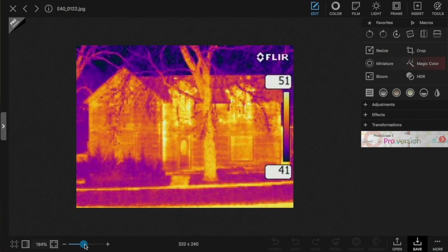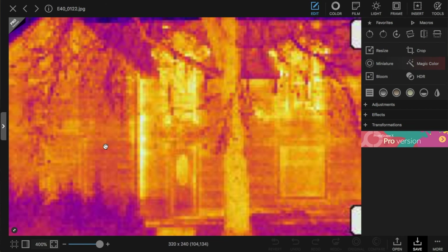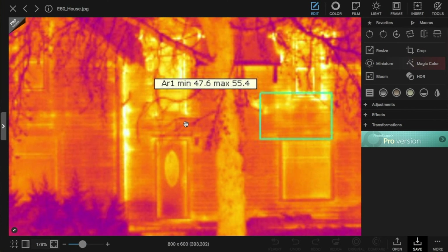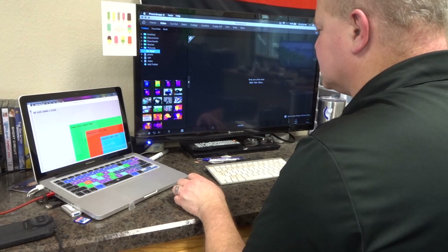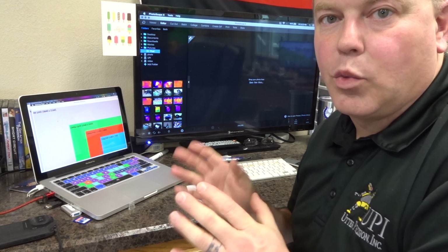Here's another comparison looking at a former E40 infrared camera, which had a 160 by 120 resolution, compared to a 320 by 240 infrared image. This is looking at a house where we can see some leakage coming in from outside. As we blow this up to about 400%, we can see the actual pixels on the image. With the 320 by 240 image of the same house, we can see a little bit better the detail of what is occurring. As we increase our resolution, we increase the ability to see smaller defects and narrow down our problem areas.